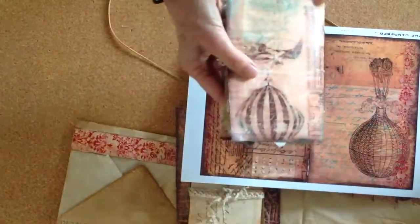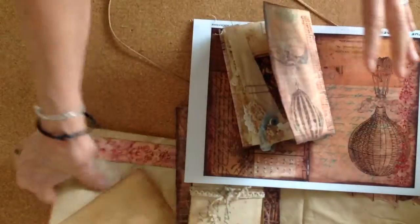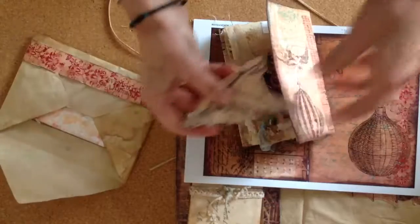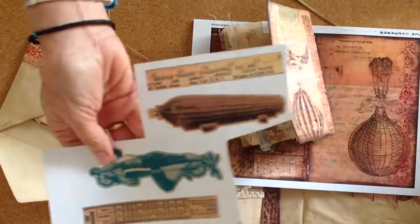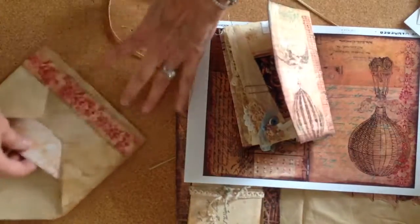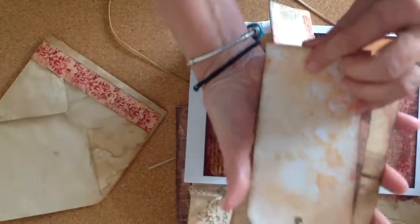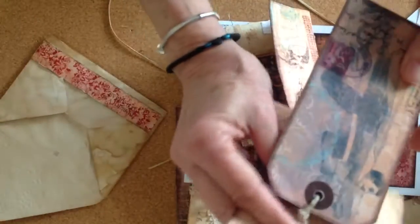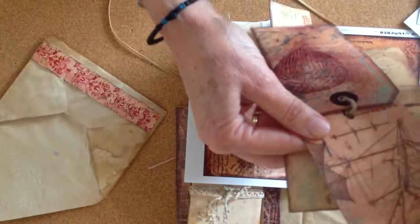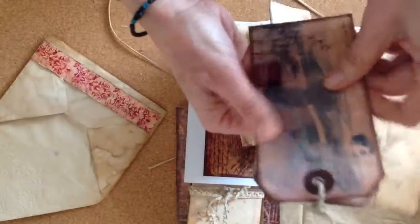Nectaria does a lot of tags and elements. You can see this aeroplane here — she has a sheet of little elements and then a sheet of tags. On some of the tags I just distressed the back, and on another tag I cut it out, put it against a piece of pattern paper and glued it back to back to have another tag.